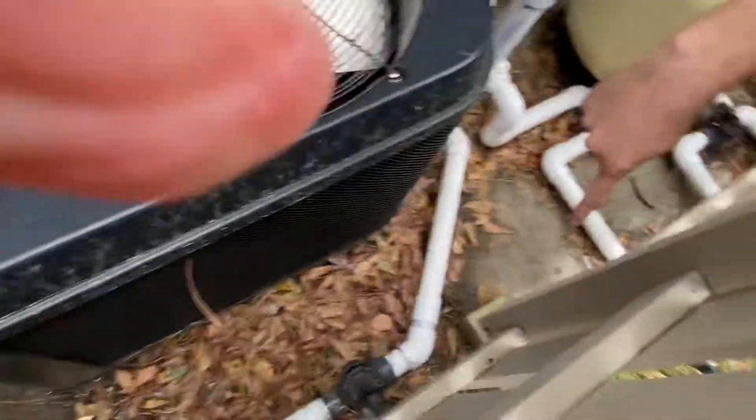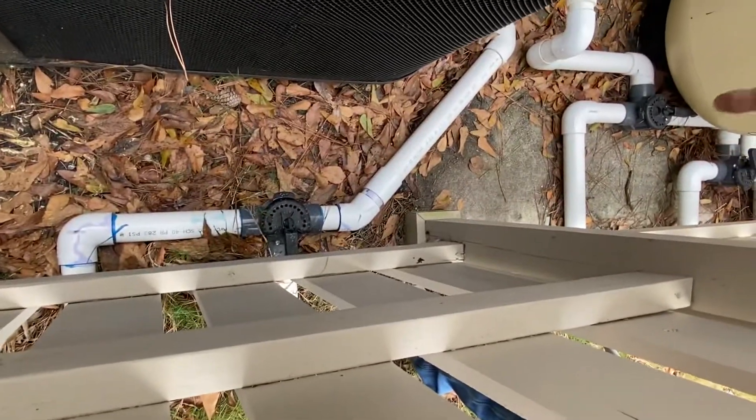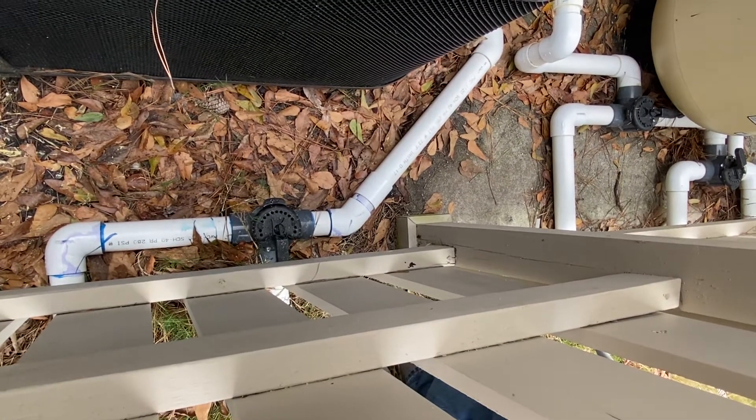Here you'll see the little off lever and you can rotate them all around. They put in a safety so you can't actually shut off the water completely — you can just switch between what goes to the pool, the spa, or if you want both on.